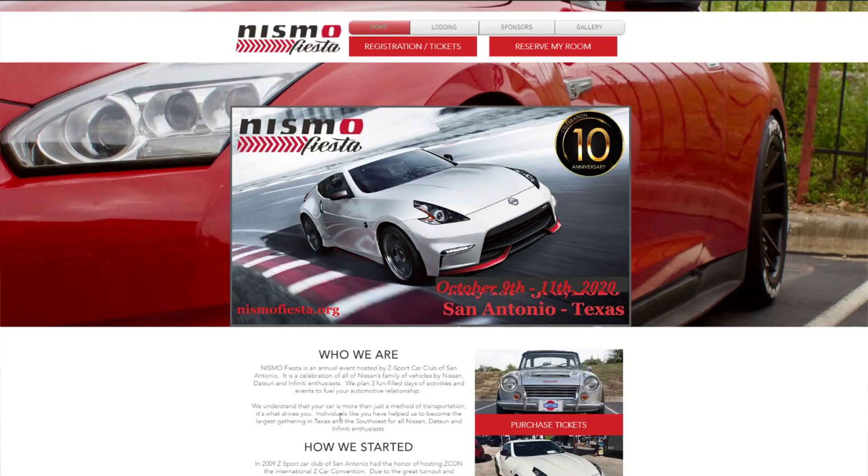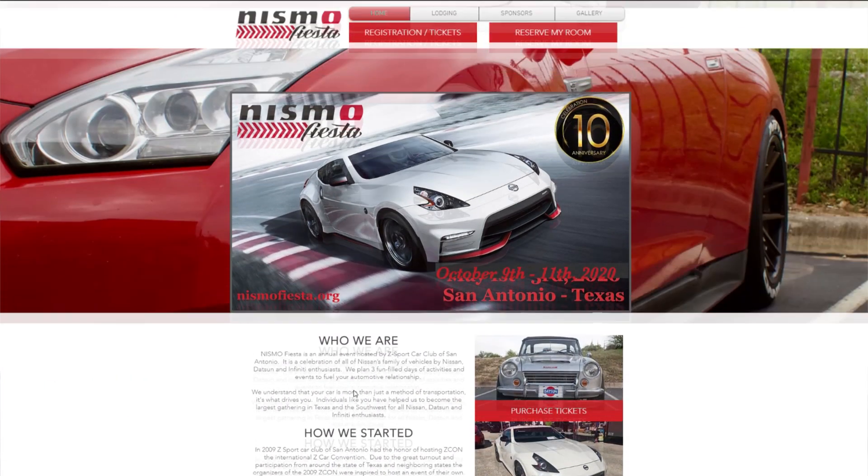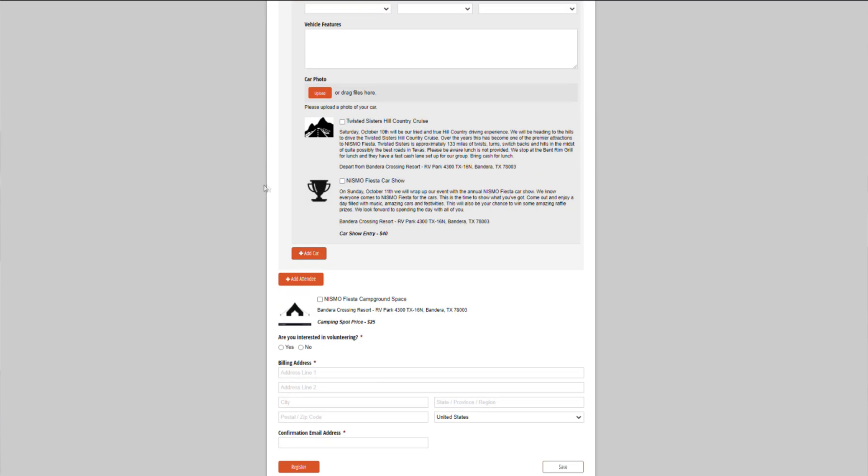The whole point was to emphasize that these types of builds, especially doing it for the first time, aren't going to go smoothly — you're going to run into problems, so be prepared. I always try to be transparent about my mistakes because you'll probably run into similar issues. If you're in Texas, Nismo Fiesta in Austin — technically Bandera — is happening the weekend of October 10th. I'm planning to attend, so come see the build in person. Thanks for watching, and stay tuned for the next installment where we actually build the supercharger on the 370.